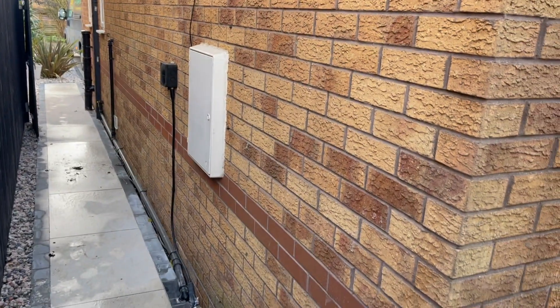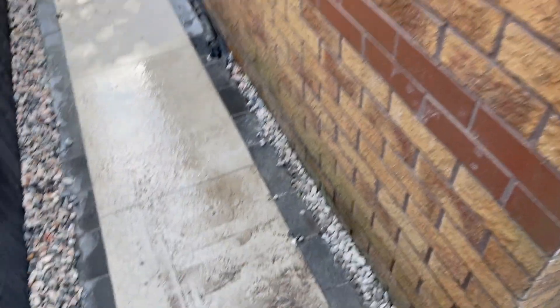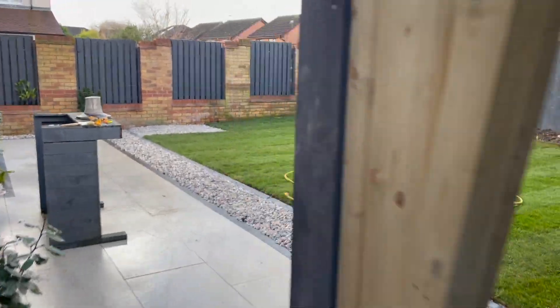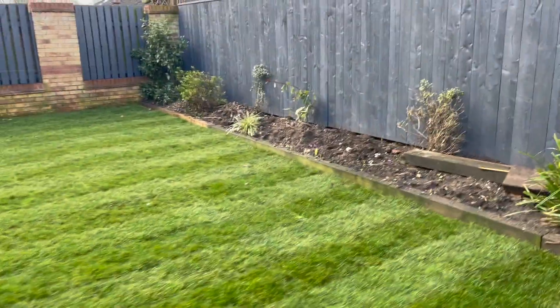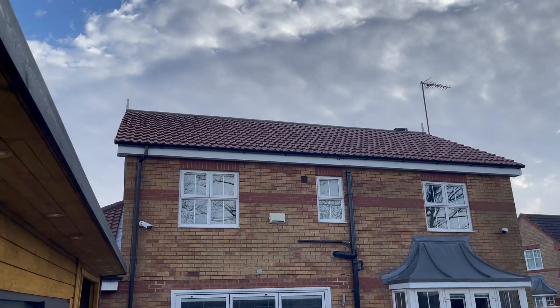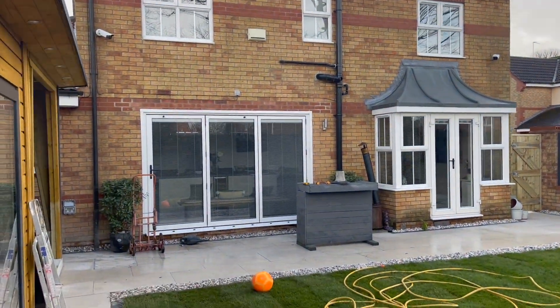That is where the gateway and Powerwall is going to be. Unfortunately the customer has just had these paving slabs laid so we can't take them up, so we're going to try and get the earth rod down in that corner and bring the cable straight to the meter cupboard. It's a really nice garden — the customer has it all landscaped — so we don't want to walk on the grass. 12 panels up there, 430-watt facial ones, so yeah this job should be a really nice job.